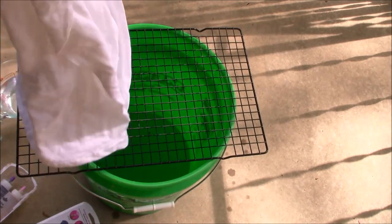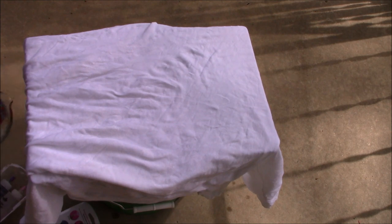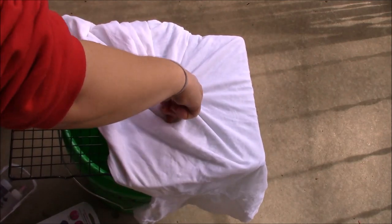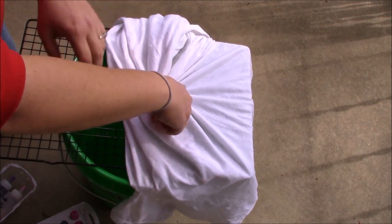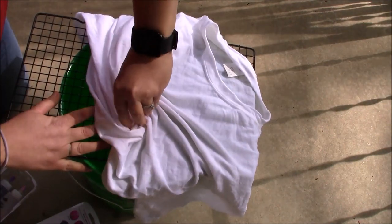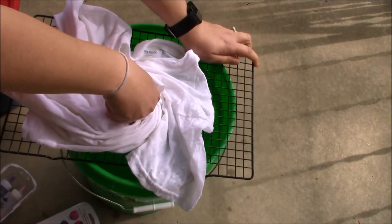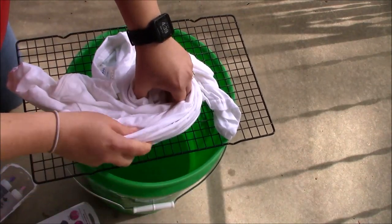We're going to do a spiral tie-dye on this. Lay out your shirt on your surface — you can use a table or a wire rack. Take the center, or wherever you want to start your spiral, and pinch it. Then just twist your shirt around that pinch. Depending on how neat you want it, you can make your shirt's folds a little bit neater. It's a little easier on a flat surface than a wire rack, but it's tie-dye, so it doesn't have to be perfect — that's kind of the nice thing. You don't even have to follow a pattern; you can just put your rubber bands on and twist it however you want.